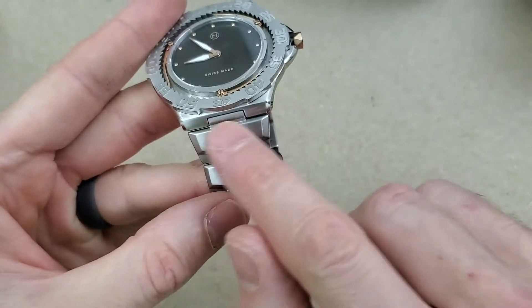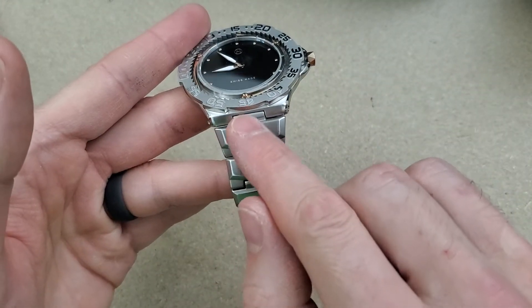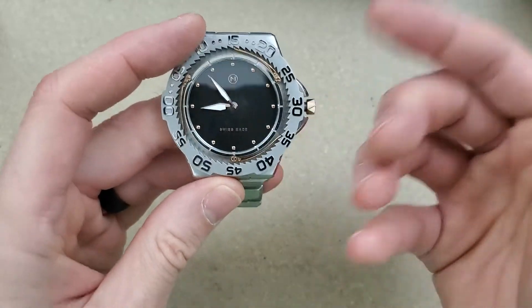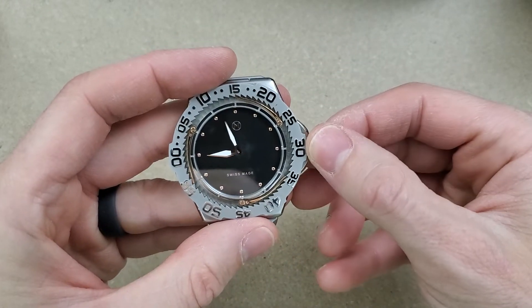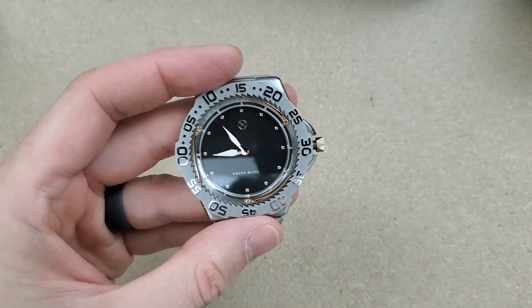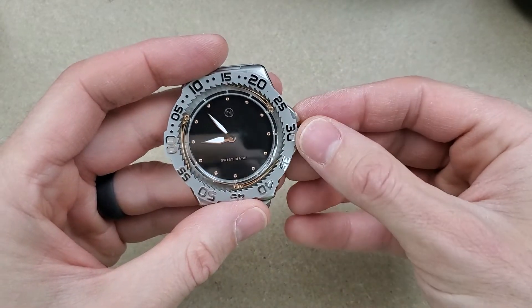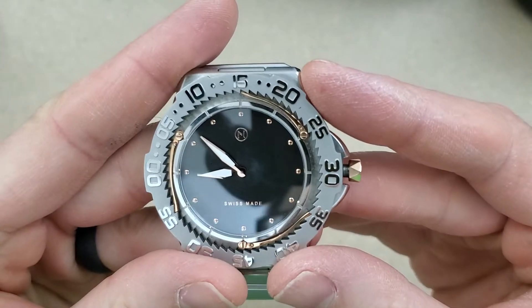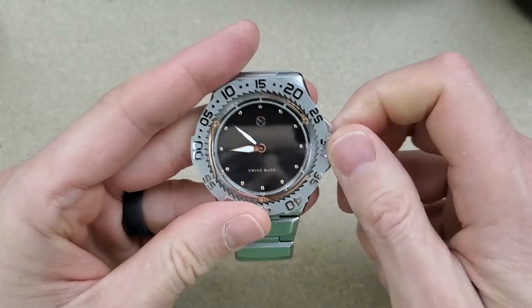Looks like you're pretty much stuck with this bracelet — maybe you get a silicone option you could cut to size. I don't know if it's hacking, but it's a coarse movement. Probably should have kept it on the right time — it's 9:53. I guess that's about 9:53.